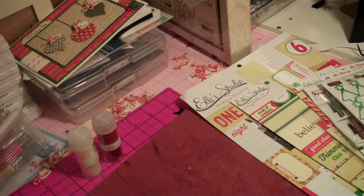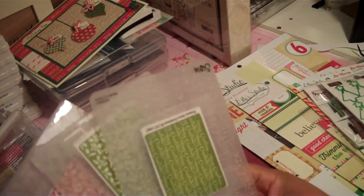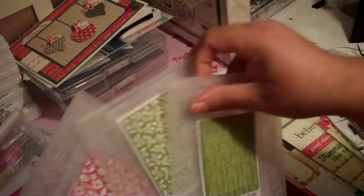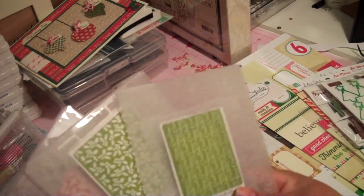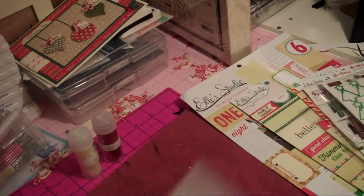Another thing I'll probably be doing is embossing folders. I pulled out three of my cutest ones and I'll probably be using these in my December Daily as well.